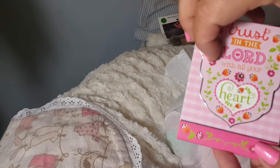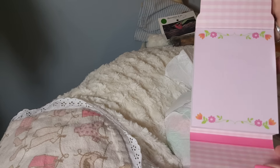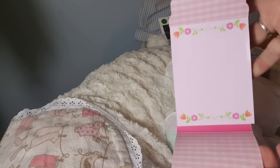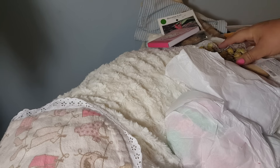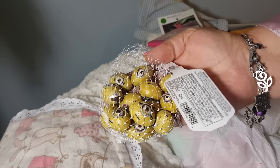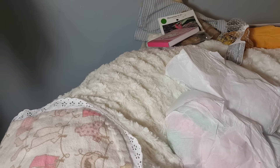And then we got this — oh, that's cool! That'll come in handy for my purse, and it says 'Trust in the Lord with all your heart.' Very cool. Minions — these will go to daddy! How cute.